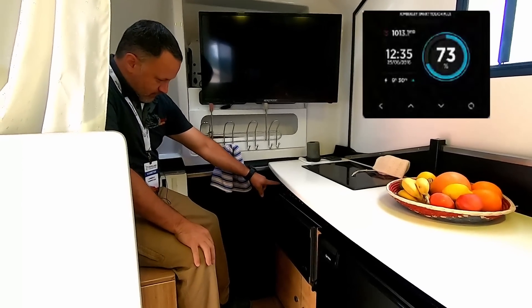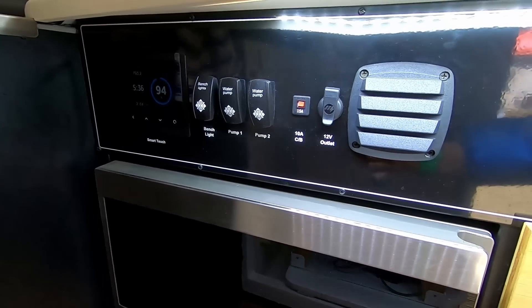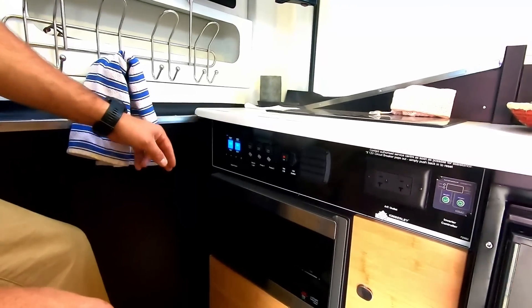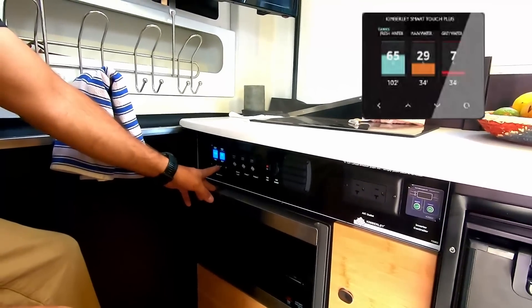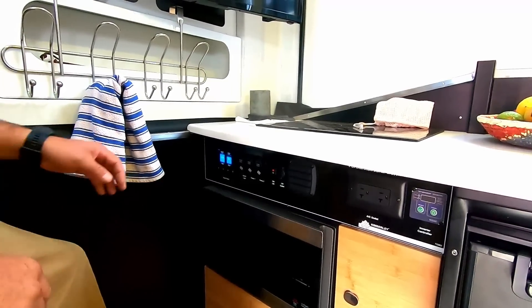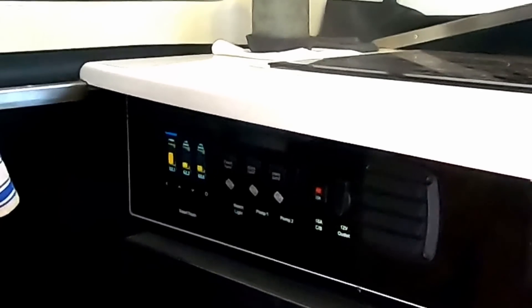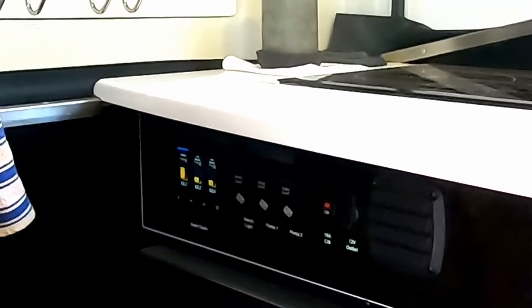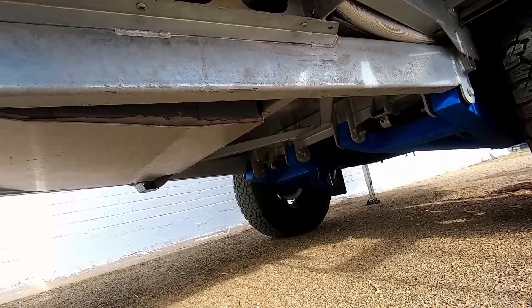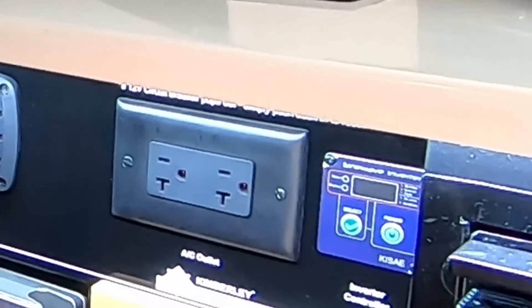For monitoring the trailer, you can check battery state of charge, see what is producing or consuming energy, view tank levels — we have two water tanks totaling 50 gallons, plus one gray water tank, no black water. You can also check fridge temperatures, shock temperatures, and a pitch-and-roll sensor tells you if your trailer is level. There's a bench light underneath, and a 3,000-watt pure sine inverter.